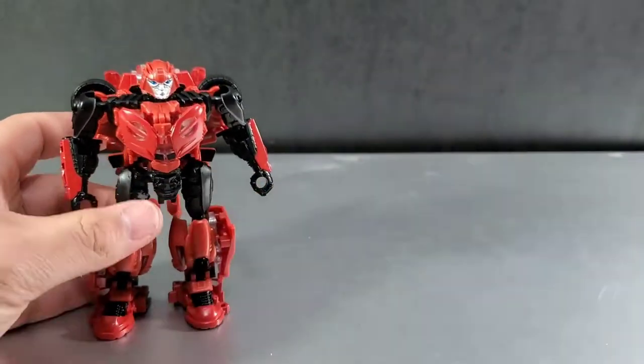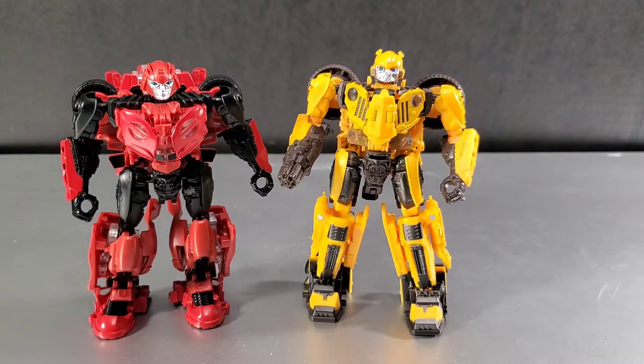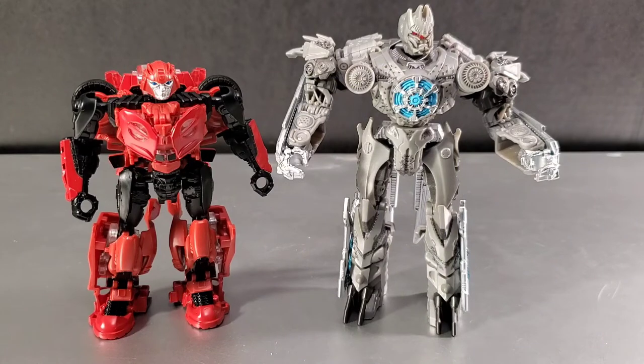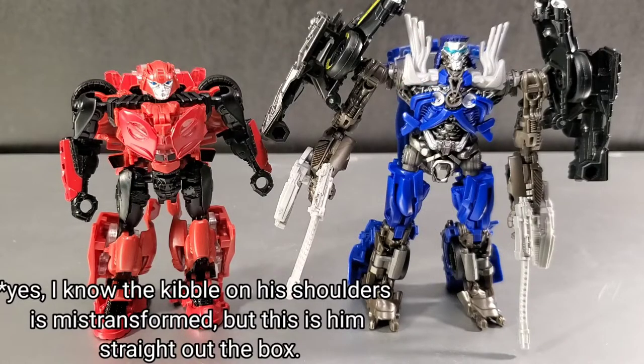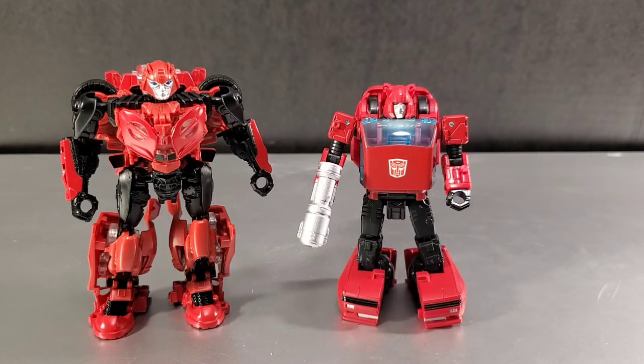For size comparisons, they actually made Bumblebee taller — he's actually taller than Cliffjumper. I don't really like that; I'd rather Bumblebee be shorter. Other comparisons: next to wave-mate Soundwave — or as I'm going to call him, Lame Wave — and next to wave-mate Topspin, who just has a lot of extra stuff on his arms. Also next to Earthrise Cliffjumper. They're two totally different lines, but both are interpretations of the same character at deluxe scale — sizes are different.